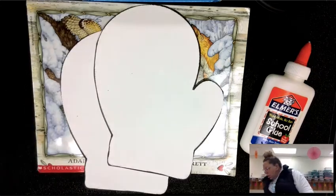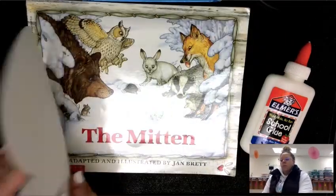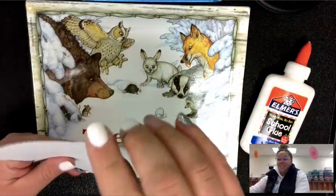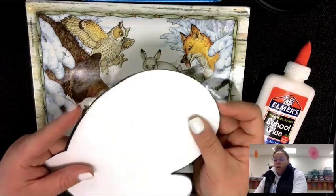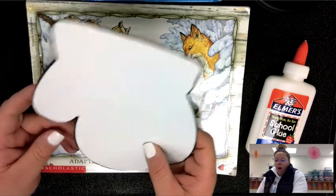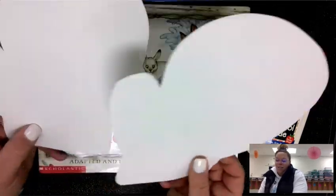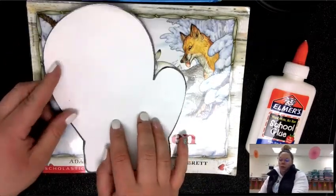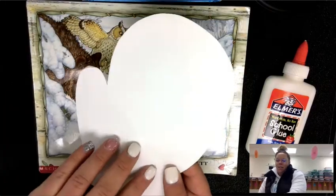When you get both of them cut out you will notice they are the same size. But when I put them together to be able to stuff them like a real mitten, we are going to need to color the back side of one and the front side of the other. So when you do your coloring, you are going to color the front side of one and the back side of the other.